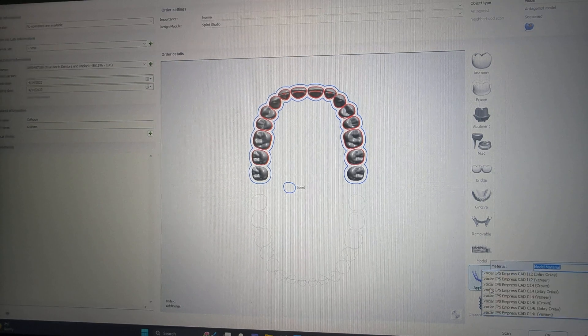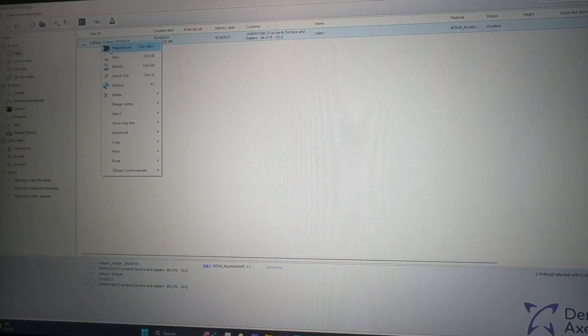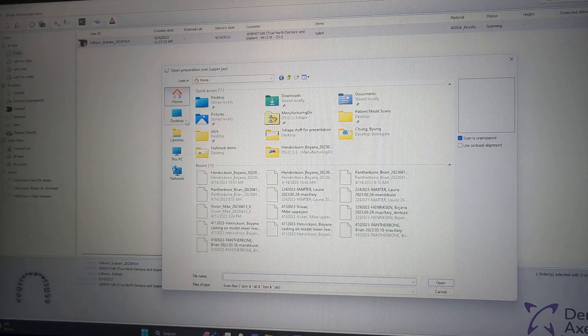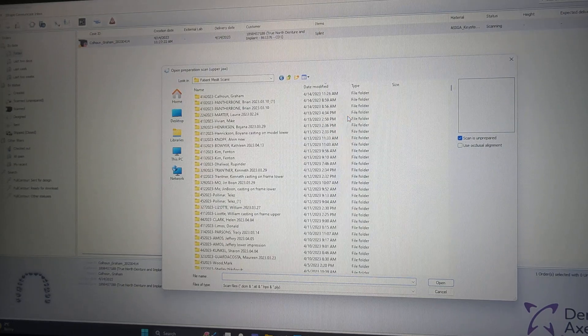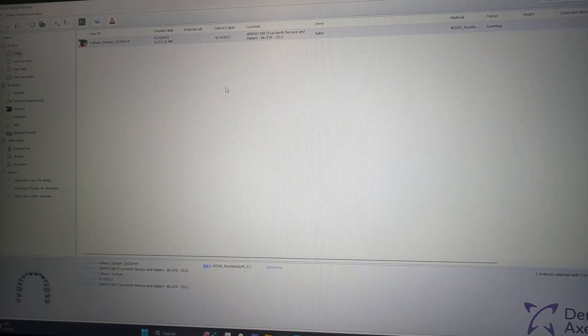We need to find the DMI file, bring in digital impression, click OK. There's our file import scan — it is in our library of Medit patient scans. Here we need the upper jaw. That's our upper and it will find the lower — click that. Off we go into Splint Studio.